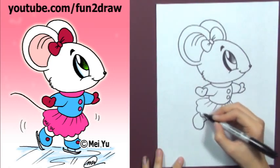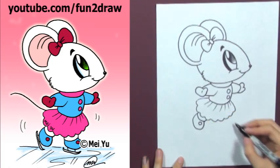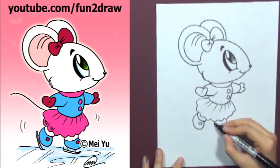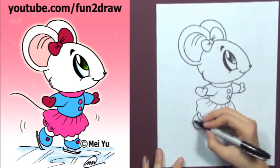Add short stubby legs. She's so cute. There you go. And add the skates.